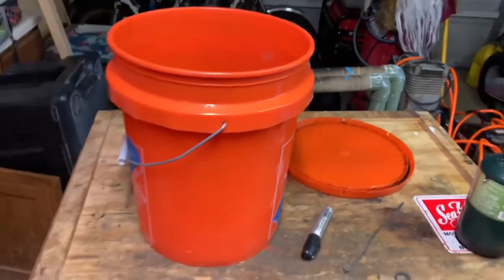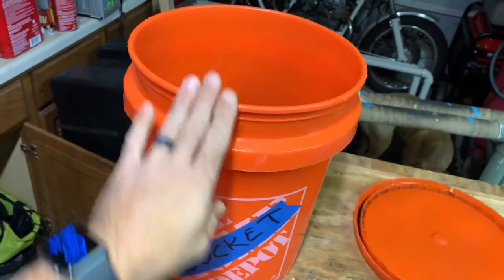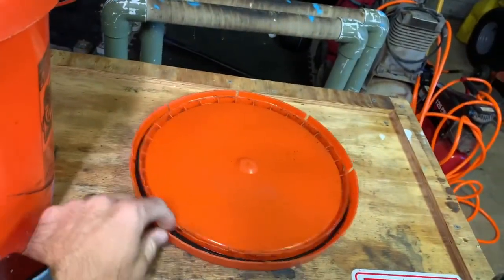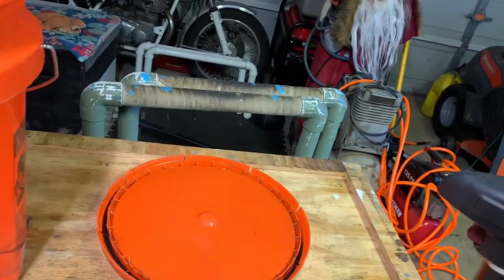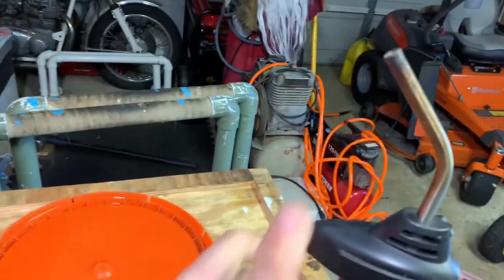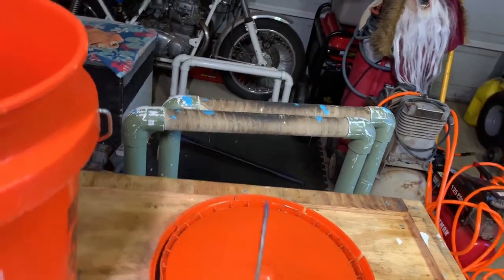Here is all you need: a bucket picked up from the side of the road, a lid also from the side of the road — just make sure the lid has the O-ring seal so it won't leak — some kind of wire, and a torch to heat up the wire.